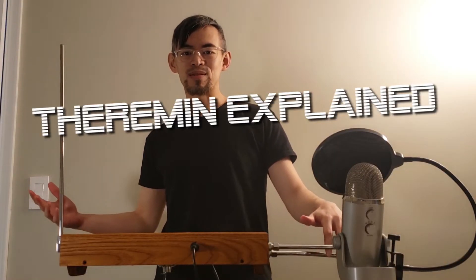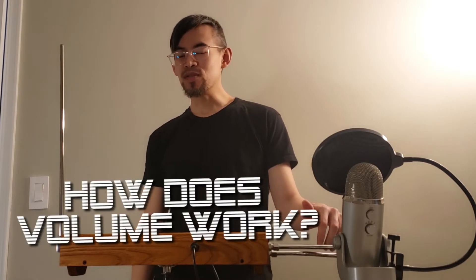Hey, what's up? It's Austin with The Theremin Explained Video. Today I'm going to address the question: how does volume work on the theremin? And along the way I'm going to answer the question: why does my volume knob not work?